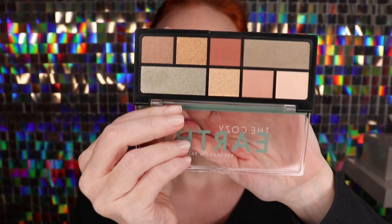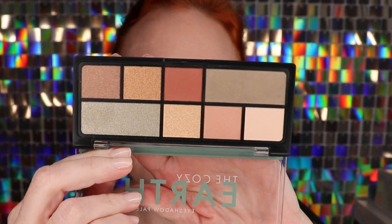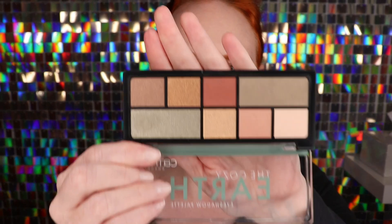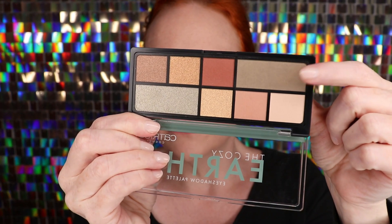There are some really beautiful shades in here. I don't think there are any matte shades in this little palette. They all look either pretty metallic or at least like a satin finish, and they're really nice colors. We've got some warm tones and then two kind of khaki color shades.